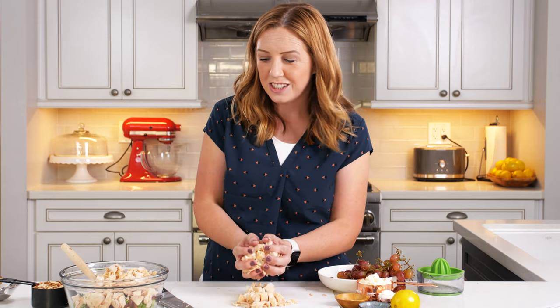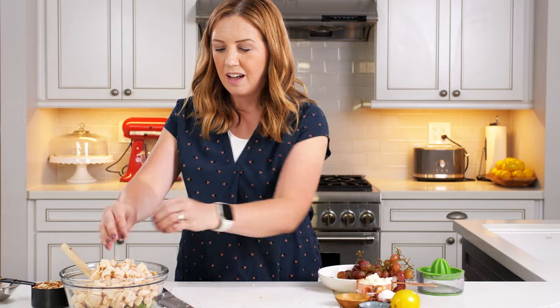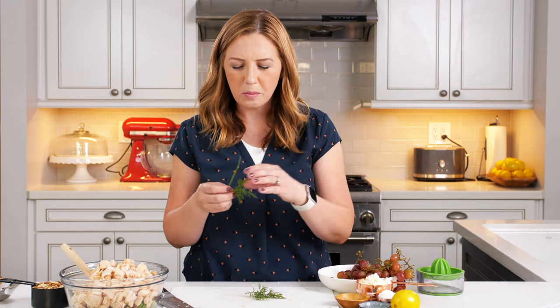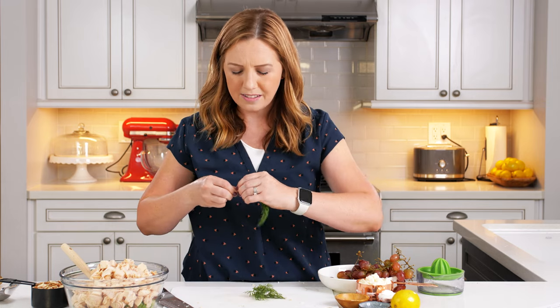We're going to add the chicken to the bowl. One thing I really like about this recipe is it's super easy to double or triple it for a spring or summer party. It's great to eat all year long, but we tend to eat it a lot in the spring or summertime. The next thing I'm going to add is some fresh dill. You could use dried dill and it will still taste good, but there is nothing like fresh dill — the herbs really bring out a great flavor and make it taste like spring and summer.